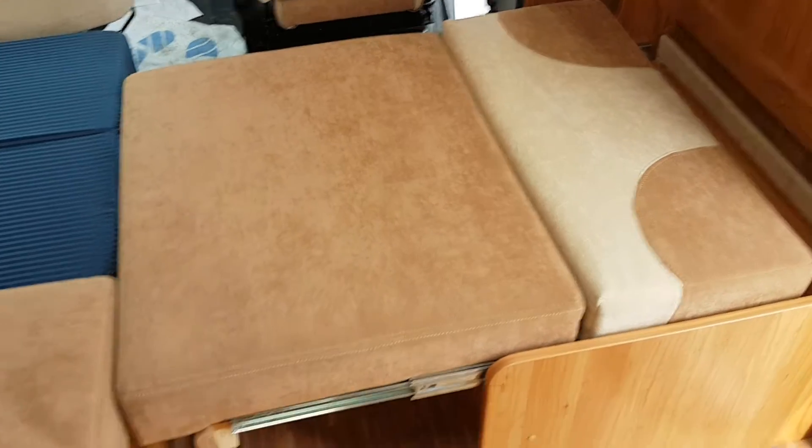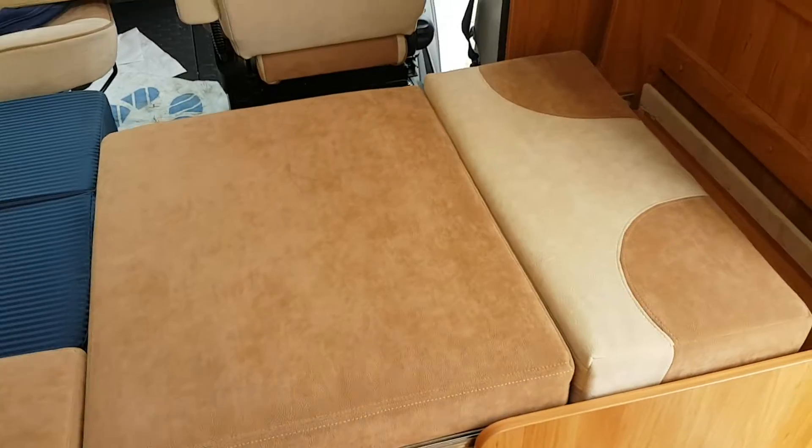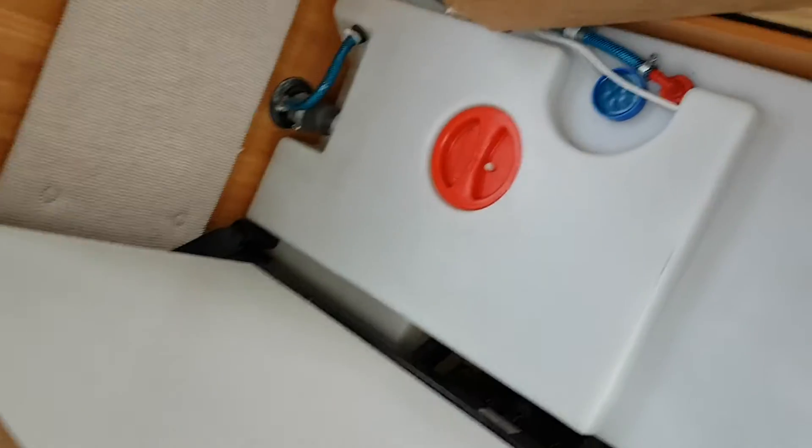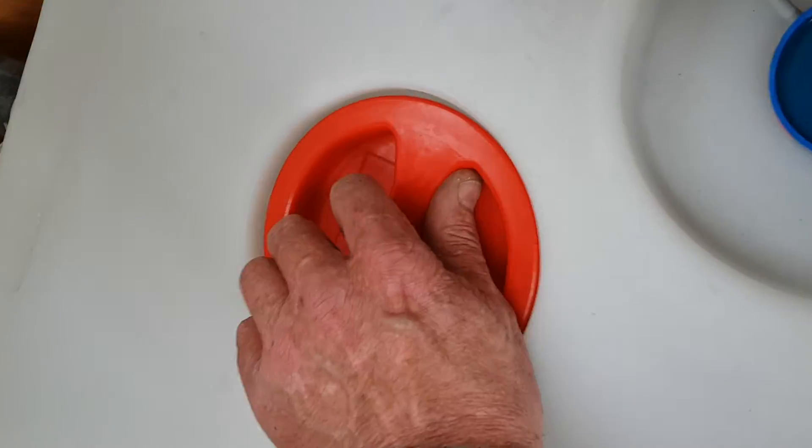The bed on this side — you can see the two clips here, they just come out and this piece slides out at the bottom. That's how that bit slides out, and you have your two cushions there. So that's your bed at the front.